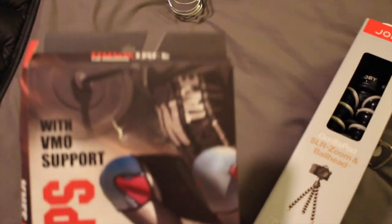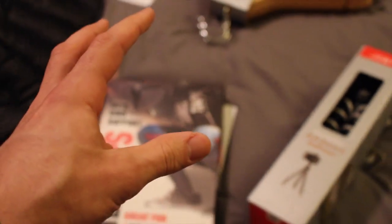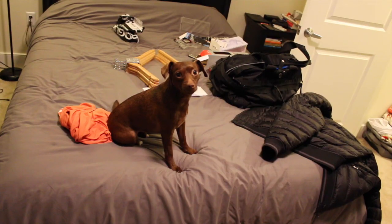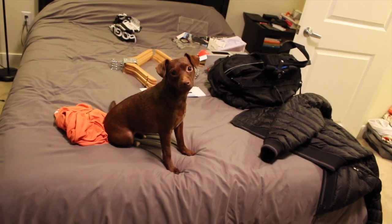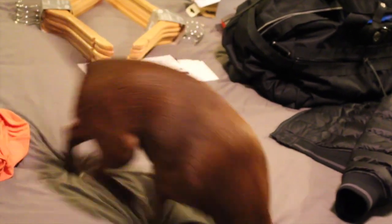I also picked up some Rogue Fitness knee sleeves - really cool ones - as part of a little gym package I put together for Valentine's Day.